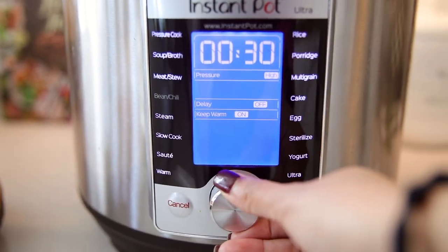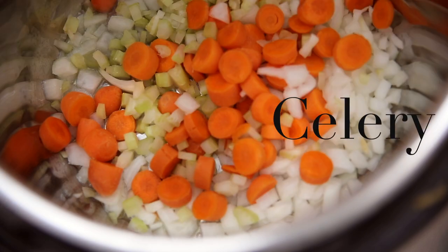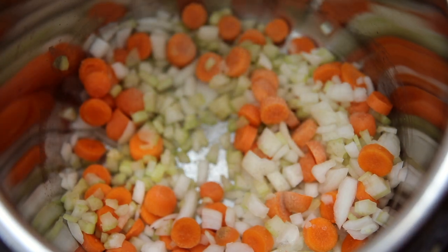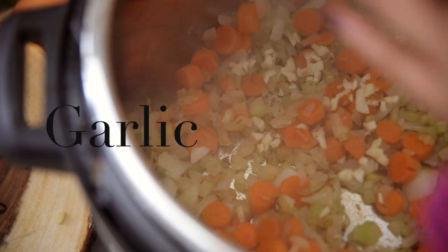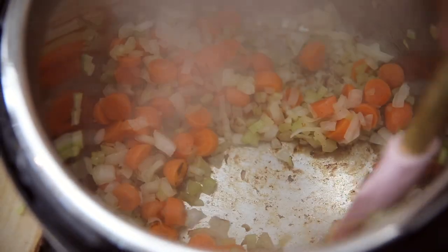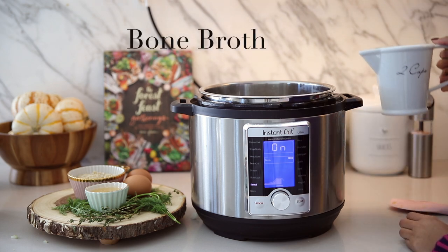I put the instant pot on the sauté setting and once the pan is completely hot I add my olive oil, carrots, onions, and celery, seasoning that with some sea salt to extract some flavor. I sauté that for about three to five minutes or until the onions are nice and translucent. Now we can add our garlic and let that sauté for one to two minutes until you can start to smell it. You can see how the pan is starting to form a brownish crust from all the veggies — this is exactly what you want because now we're going to deglaze it with the chicken bone broth.